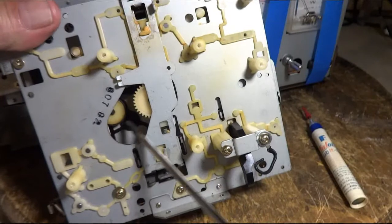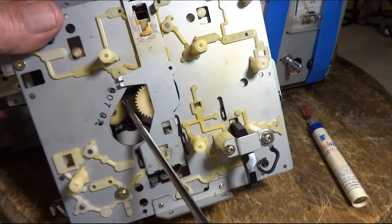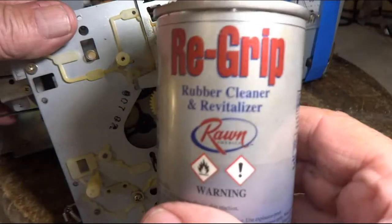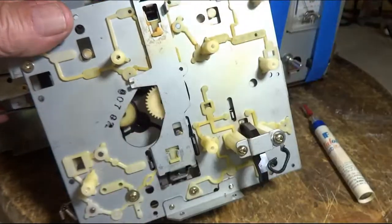And right inside there is a little rubber wheel. I used a little bit of this stuff to clean it up and give it a little better grip.